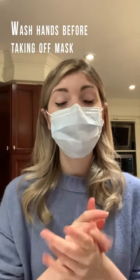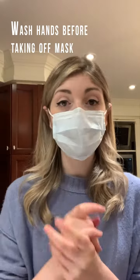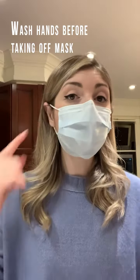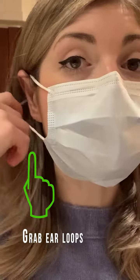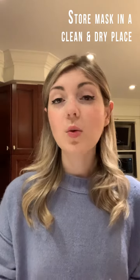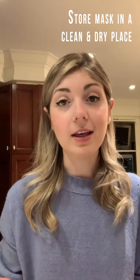When you are ready to take the mask off, the first thing you need to do is wash your hands. You don't want to reach up towards your face with dirty hands. When your hands are clean, grab the mask by the ear loops and pull away from yourself, and store the mask in a clean, dry place, which can be as simple as a dedicated baggie for the mask.